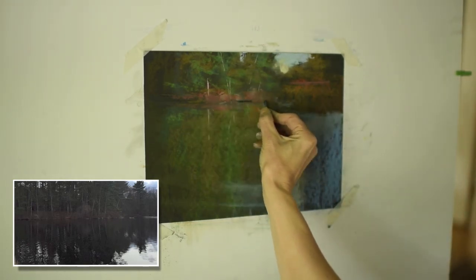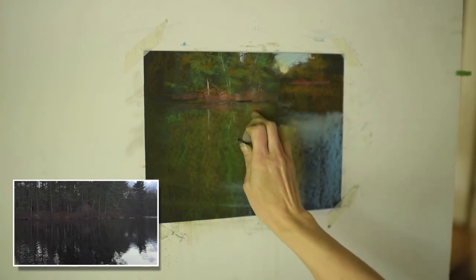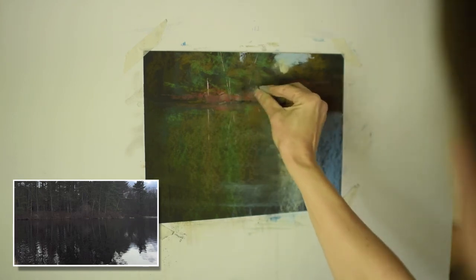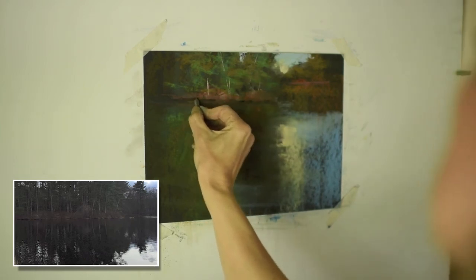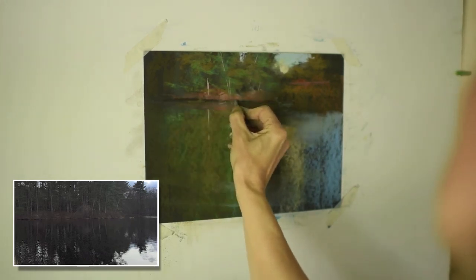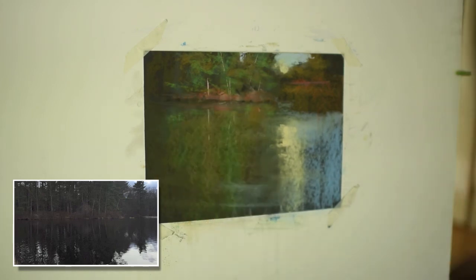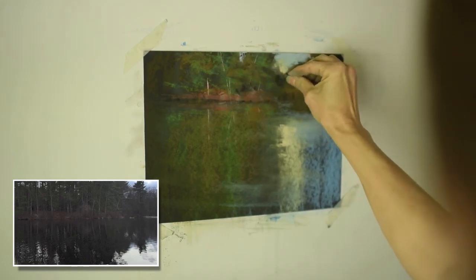I added a little bit of more saturated orange, and I'm also redefining the edge of the bank where the water is hitting underneath and lapping against this bank where these trees are with that underbrush. The added warmth of that orange just really works beautifully with the cooler greens — the cool blue of the water — as just kind of a really pretty glow.